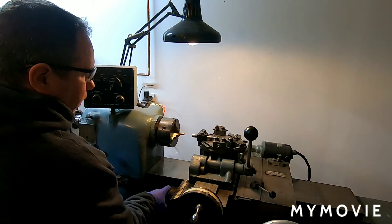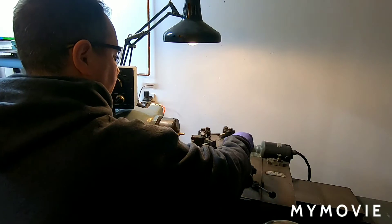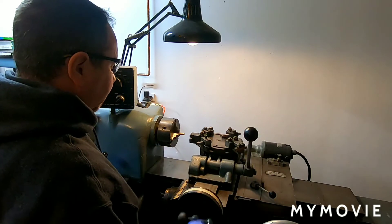I'm going to go ahead and switch to station two, and this is just my facing operation.